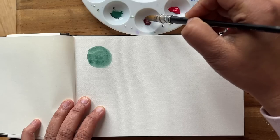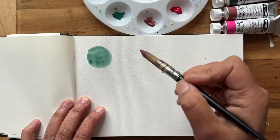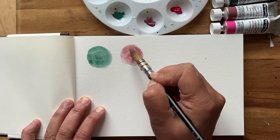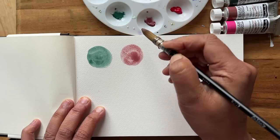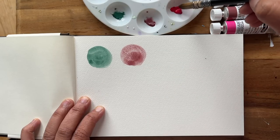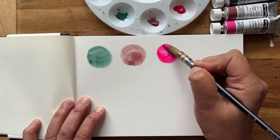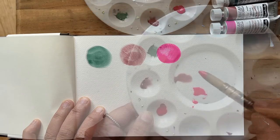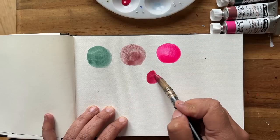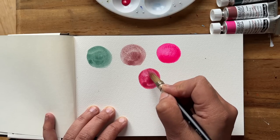Next one is Potter's Pink. I've actually heard Liz Steele talking about this a lot when I did her courses, and I've been wanting to try this out for quite some time. It's a lovely muted dusky pink. Oh my goodness, that Opera Rose is literally luminous — I have never painted anything that bright before. So I'm going to mix the Potter's Pink with the Opera Rose. The result is a lot more muted and it's a lovely kind of raspberry colour — I like it very much.